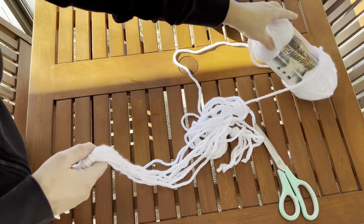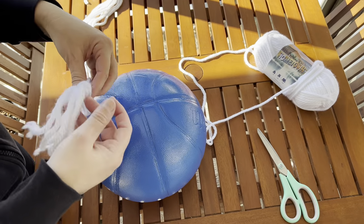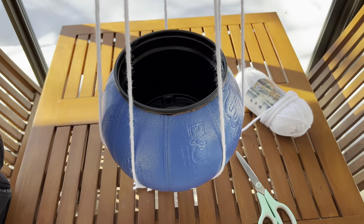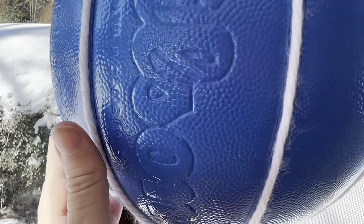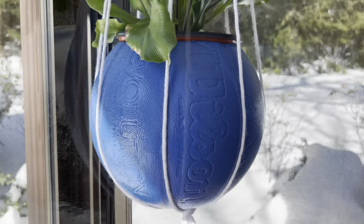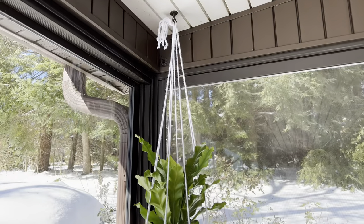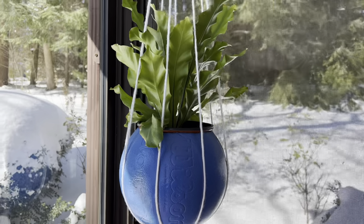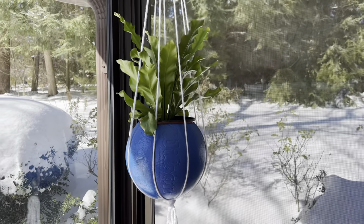Now it's time to put the basketball in with the tassel on the bottom. I tried to put one piece of yarn in each of the vertical seams on the basketball, and that seemed to work pretty good. The tassel is hanging down and the plant just looks really nice. It is such a great way to reuse old basketballs that you might have at home into a really cute planter.